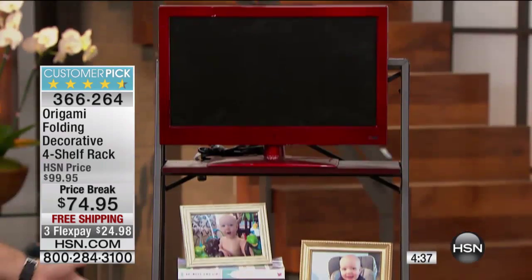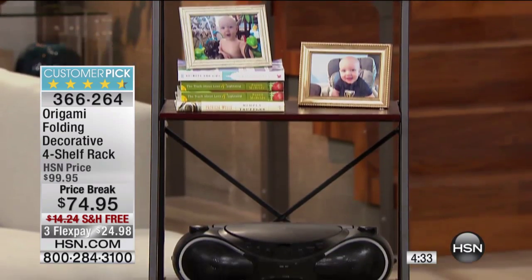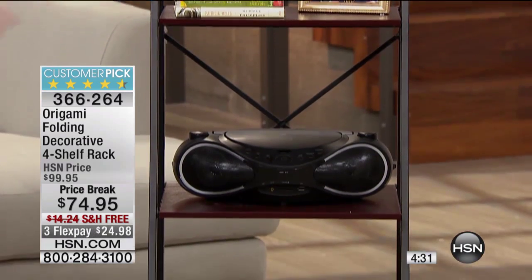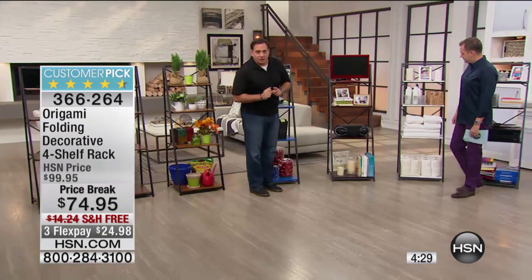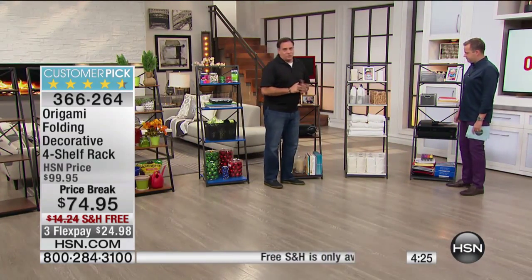Home entertainment center — put a TV on this, you can put a stereo in here, and then put your tchotchkes on there, the books, the pictures, all those different things. That, by the way, is the cherry color. Then, Adam's favorite, my favorite — the whitewash right here.